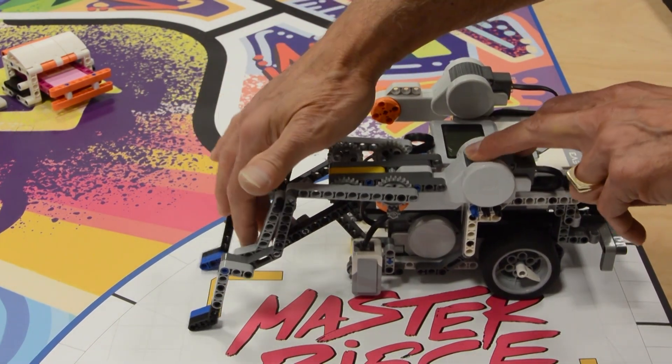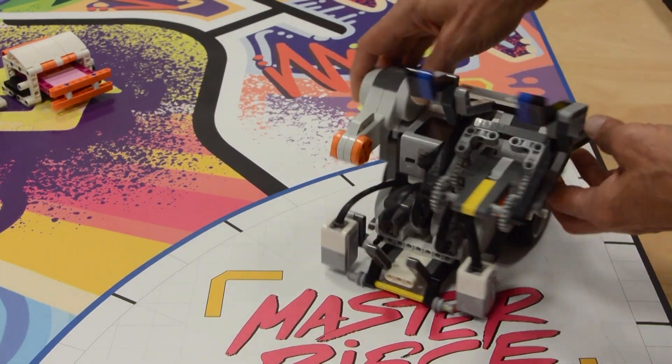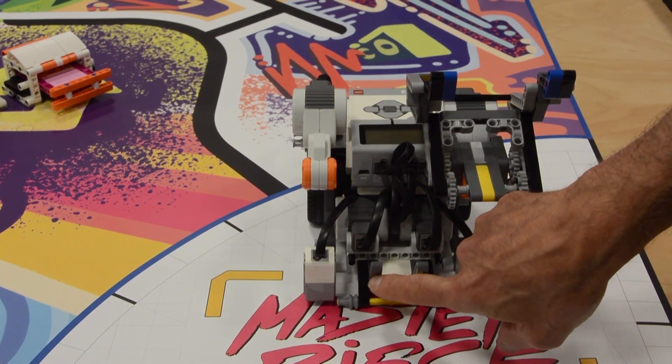You may also notice the motor on the other side of the robot, which will be used to pick up the experts. The front of the robot is flat, so it can be used for alignment against walls or mission models. There are also these angled beams to do the Theater Scene Change.